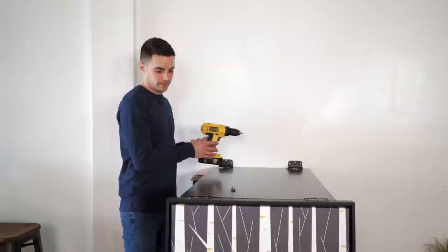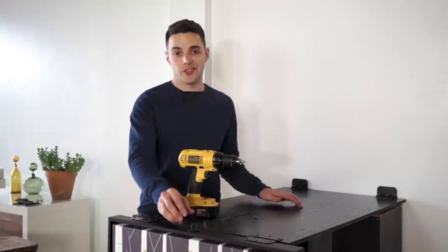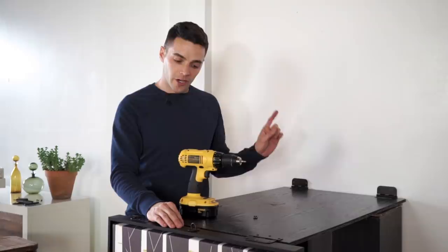The last step is to connect your latch. Take the top part of it to the top of your print, and then the hook part will go to the wall. This is what's going to keep it in place when you're not using it as a table.